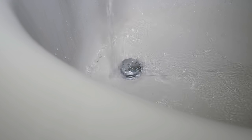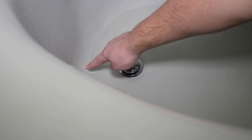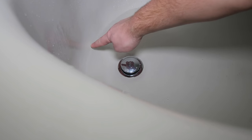To check for leaks, fill the tub and look for bubbles around the drain indicating water leaking past the seal. You can also check to see if the water level lowers over time.